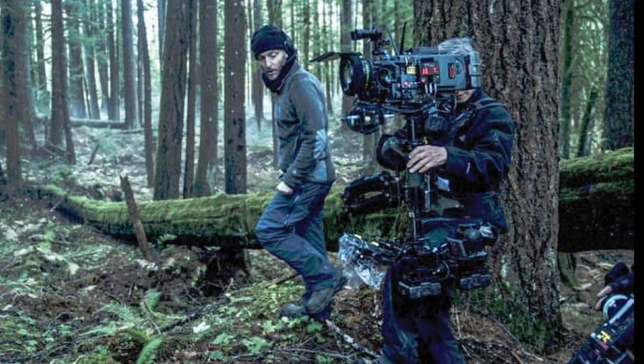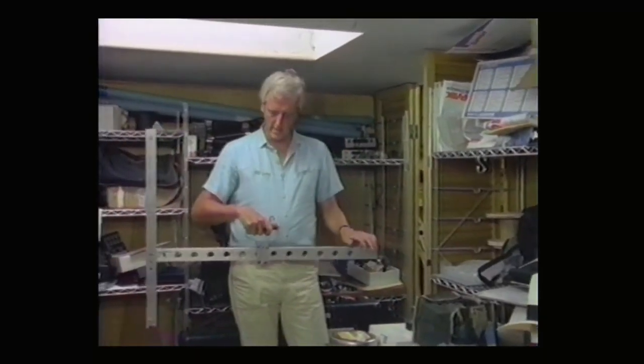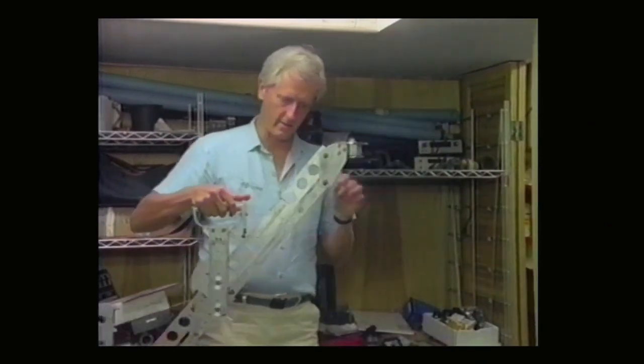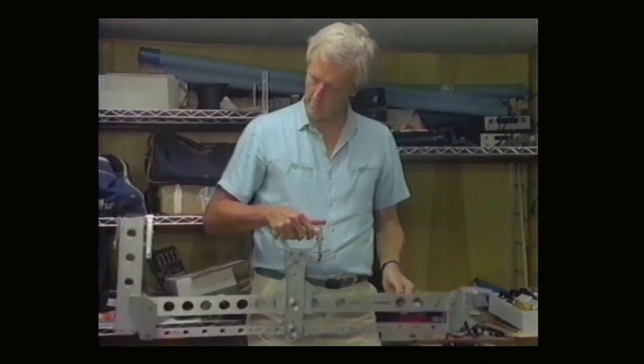He went through three renditions, beginning with his first, which couldn't tilt and keep the camera level. Three months later, he moved on to a second version, which included a supportive vest fiber optic viewfinder — because there were no monitors in those days — and was very heavy: 70 pounds, or 31.75 kilograms, to be exact. It also could not pan effectively.